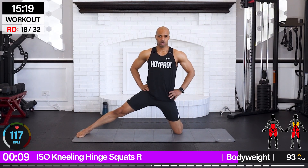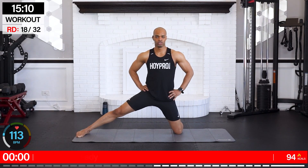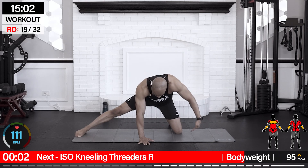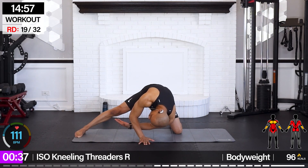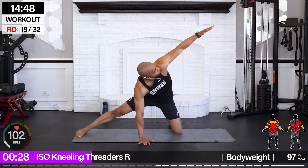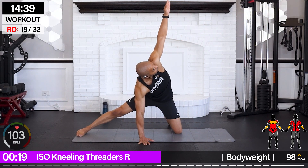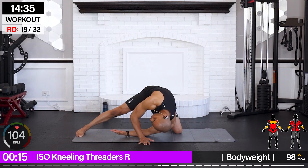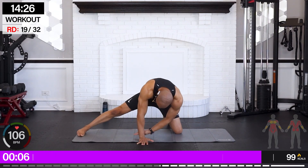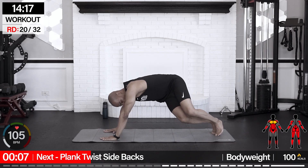Congratulations on taking some time to give your body some much-needed care. We're going for iso kneeling threaders — doing opposite arm. Bring it down and up. I'm more mobile on my other side, but I'm still doing my best — just take a note of that. You may look into your daily habits and see where you're inhibiting yourself. I used to sit a lot and was twisting to one side, so one side is more open. We're working on all that good stuff.